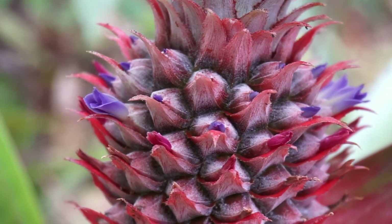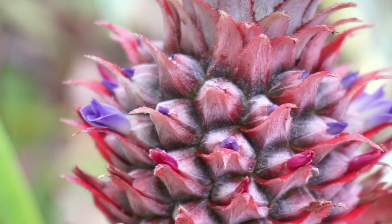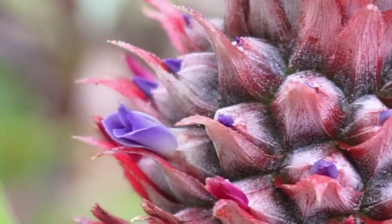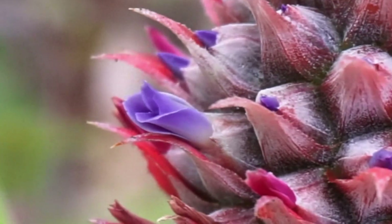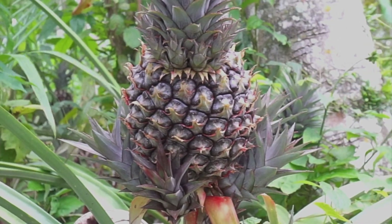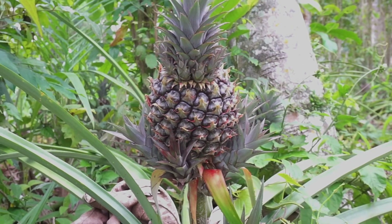When creating its fruit, the pineapple usually produces up to 200 flowers. Once it flowers, the individual fruits of the flowers join together to create what is commonly referred to as a pineapple.